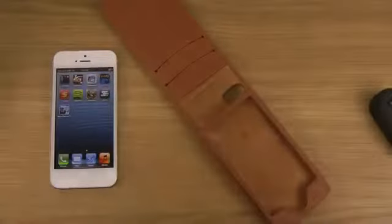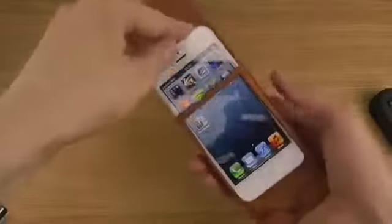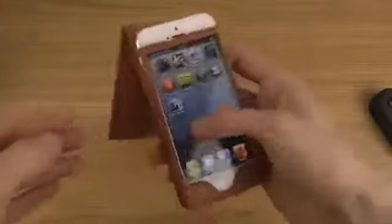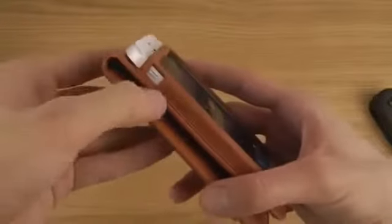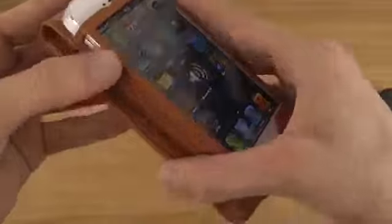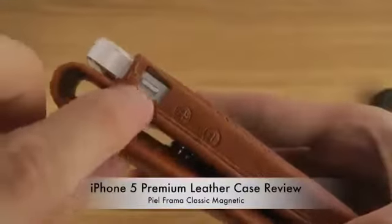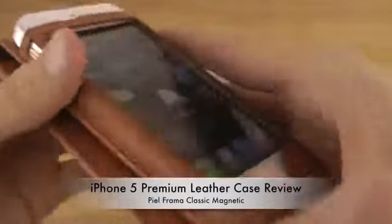Now let's try it out and put in my iPhone 5 here. This one should also be handmade from Spain. We can see that we do get the first ports here for the volume up and down keys, fully working. And you do get some nice design over there. Also up here on the top, you have the mute switch that you also have good access to.